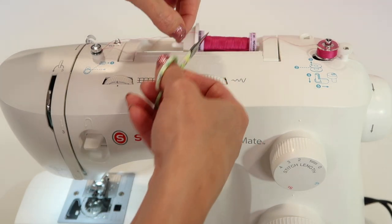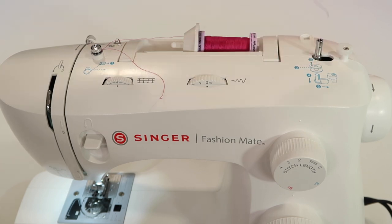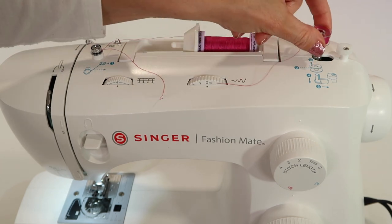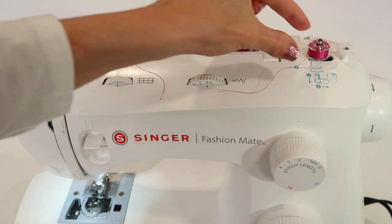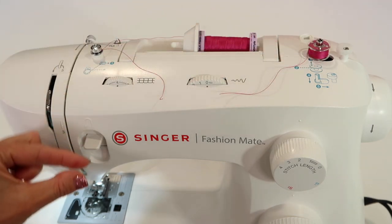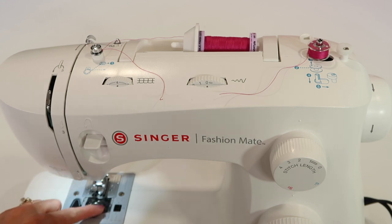At this point, take your scissors, cut the thread, move your bobbin back to the left, and then pull straight up. Here's a little trick: when you wind a bobbin and lift it straight from the spindle, then drop it into the bobbin winder area, it is going to go in the right direction.